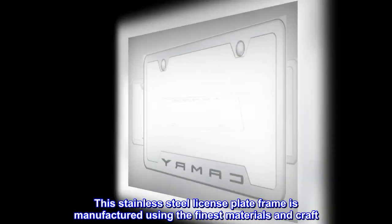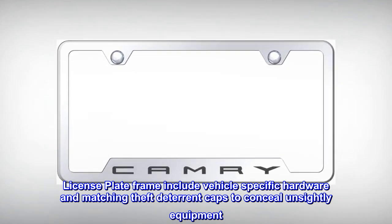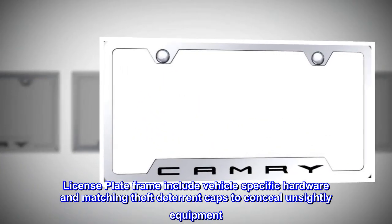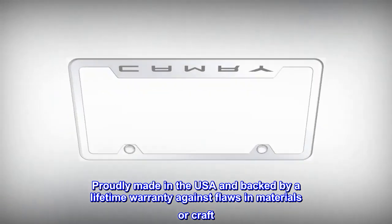This stainless steel license plate frame is manufactured using the finest materials and craftsmanship. Includes vehicle-specific hardware and matching theft deterrent caps to conceal unsightly equipment. Proudly made in the USA and backed by a lifetime warranty against flaws in materials or craft.